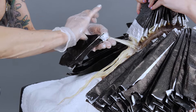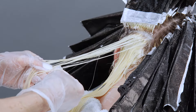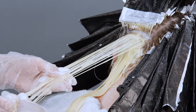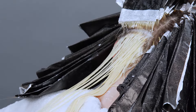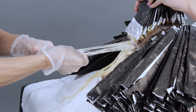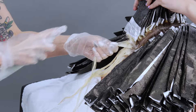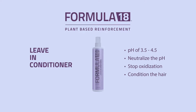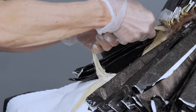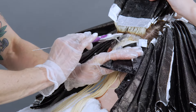Now, before I start applying to the scalp, I'm going to go through my foils and see which ones are ready. Her hair is processing beautifully — she's already at level nine, so I decide to pull off the foils before I hit the scalp and stop oxidation. I do this by wiping off the old lightener and spraying in the Formula 18 leave-in conditioner. It has a pH of 3.5 to 4.5, so it'll start neutralizing the pH and stop the oxidation while it conditions the hair, leaving time for the rest of the hair to process.